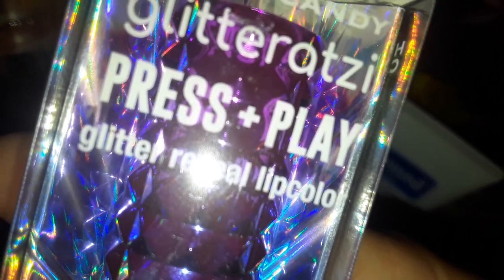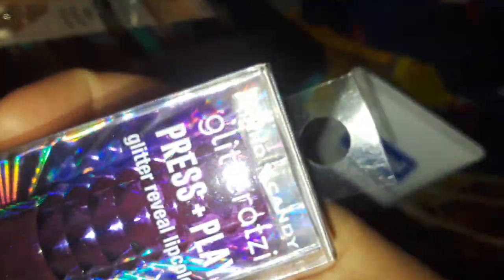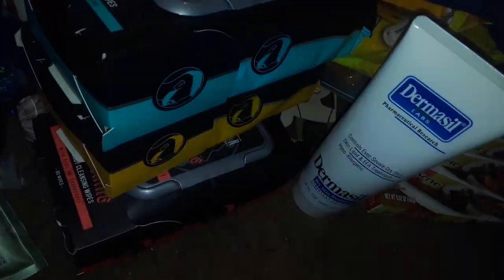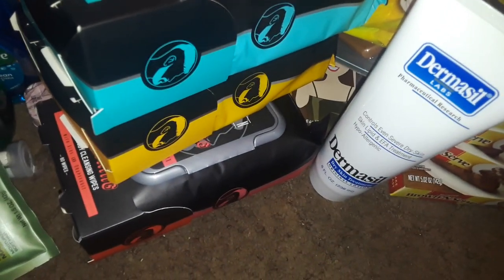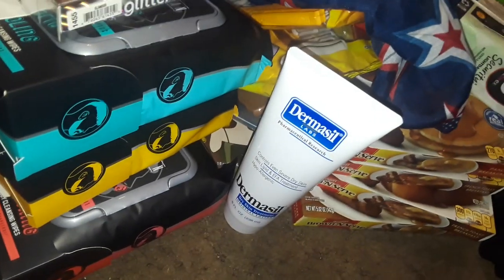I found this — it says 'Glitter Press and Play.' I'm not sure if it's a lipstick; it's not zooming in well. I believe it might be Hard Candy — Glitzerati, I think. I also got a Three Musketeers. Then I picked up a huge thing of bleach because I needed it again.